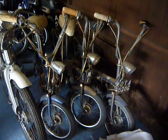I hope you enjoyed having a look at these little bikes and seeing them when they're all finished.